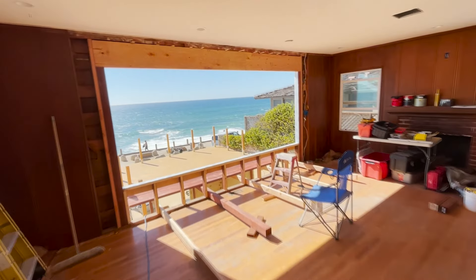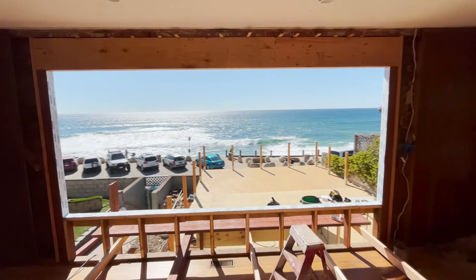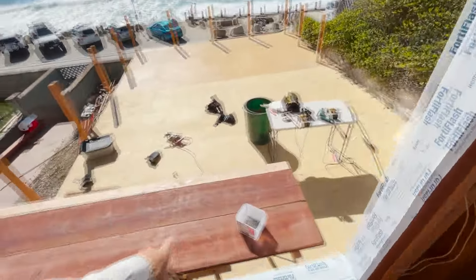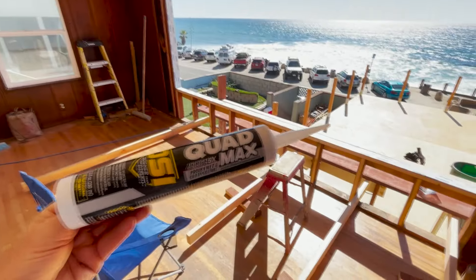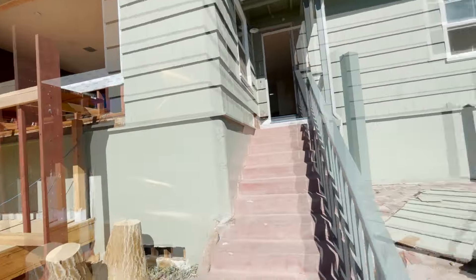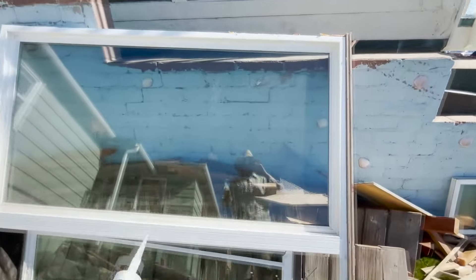Looking out at the ocean — what an incredible view! I built a platform out here. My idea is to get the window up on this platform and then set it in place. I'm going to be using Quad Max door and window and siding sealant. There's the old window — look how tiny this is, only about seven feet.